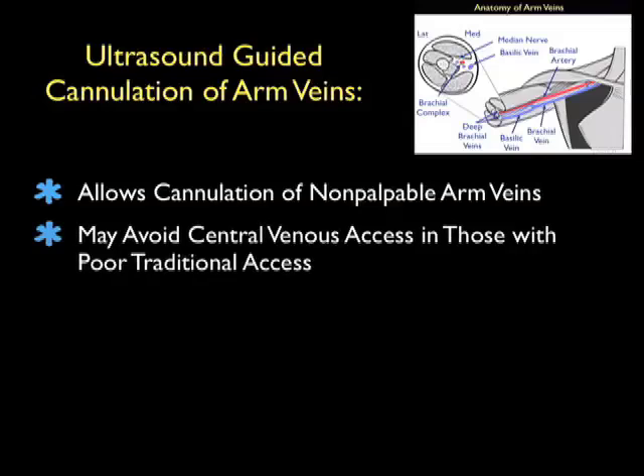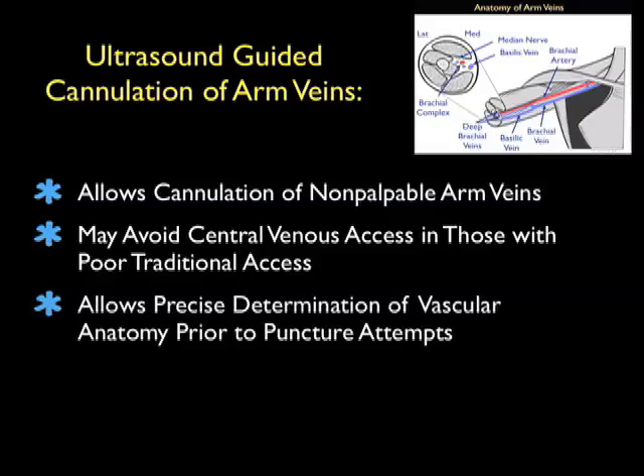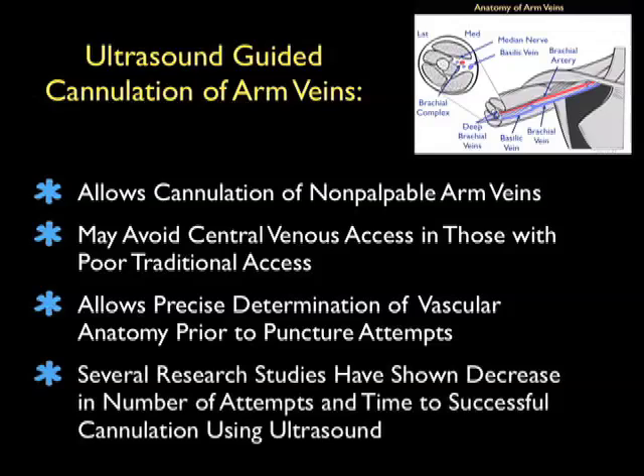Ultrasound can allow us to cannulate non-palpable arm veins which have traditionally been off-limits using traditional palpation techniques. Thus, we can avoid central venous access in those with poor traditional access in whom we can get a peripheral IV using ultrasound. Ultrasound allows precise determination of vascular anatomy prior to a puncture attempt, and there's been a number of research studies that have shown a decrease in number of attempts and time to successful cannulation using ultrasound.